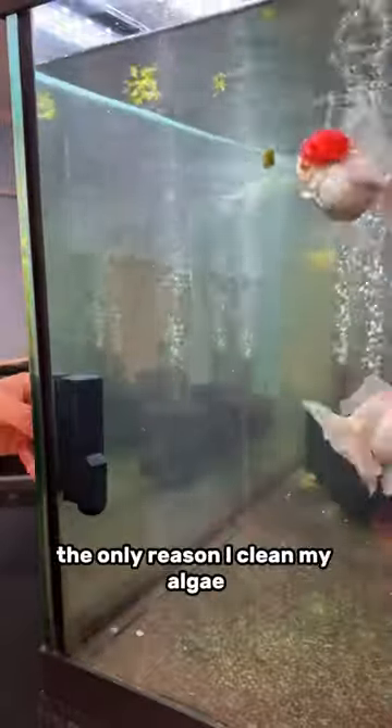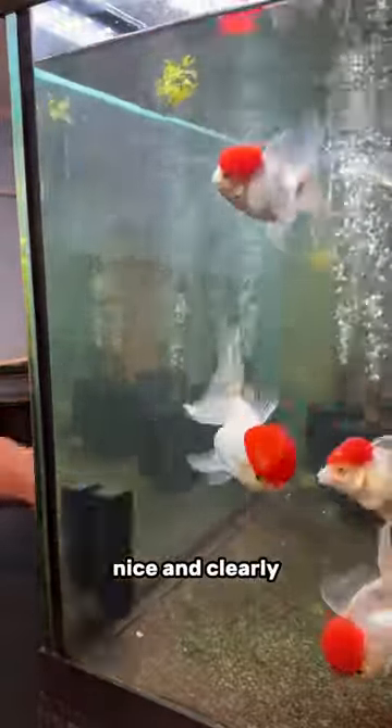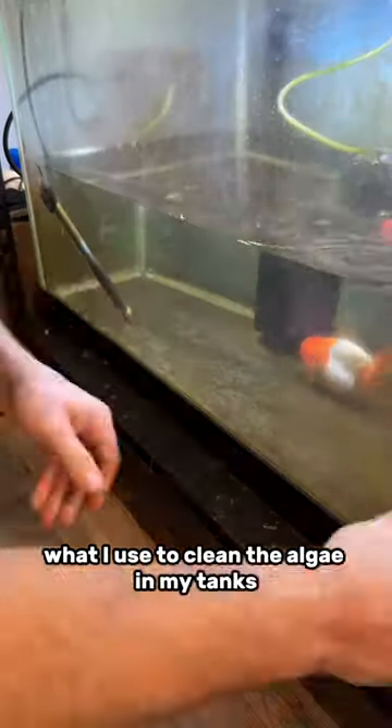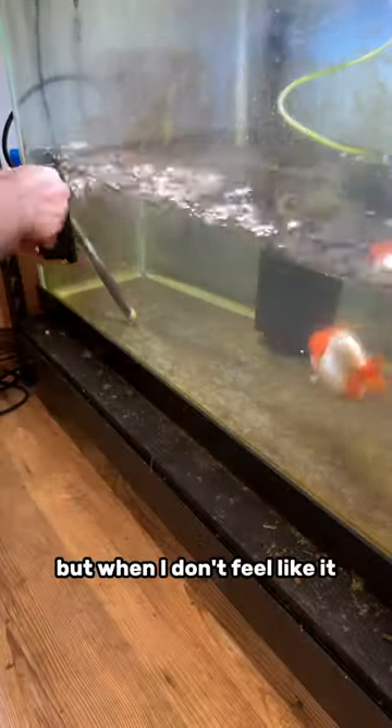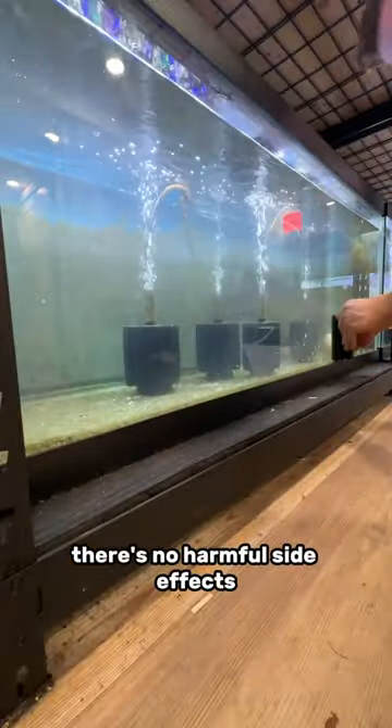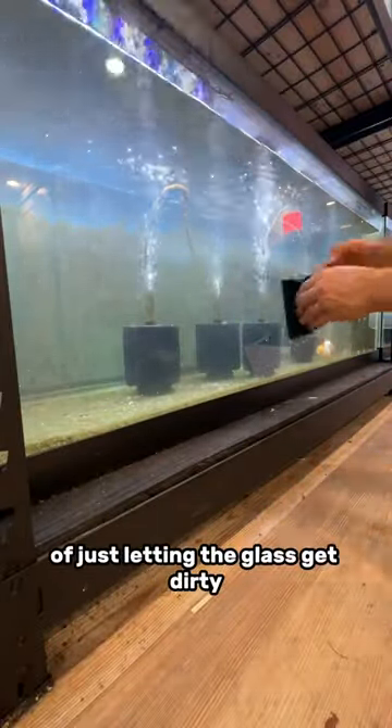The only reason I clean my algae is just so I can see my fish nice and clearly. Aquion sent me their algae cleaning magnet and this is primarily what I use to clean the algae in my tanks. But when I don't feel like it or I'm super busy and don't have the time, I just let that algae grow. There's no harmful side effects of just letting the glass get dirty.